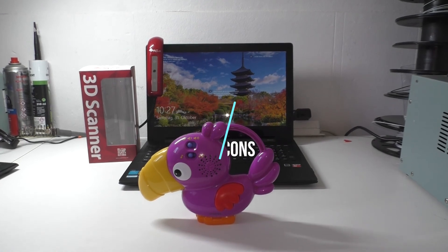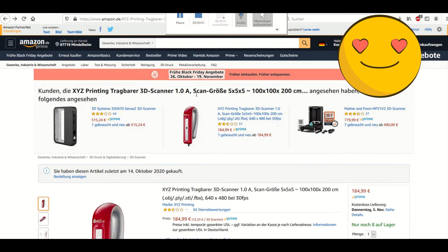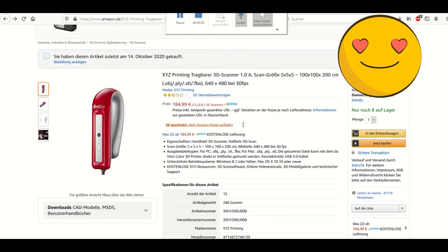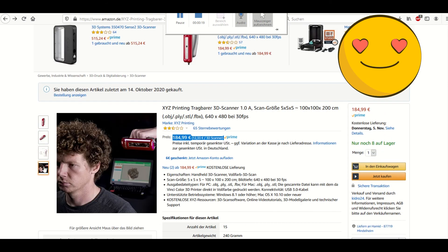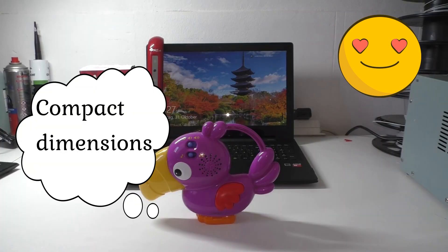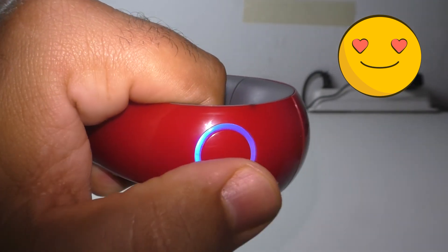Let us summarize the pros and cons of this scanner. The XYZ scanner is cheap — for less than $200 it's an amazing tool. It is impressive that it is even possible to make a 3D scanner at that price. The design of the XYZ printing scanner and the XYZ scan software is clearly aimed at consumers. The device is light, small, and USB powered, so you can take it anywhere your laptop or Windows tablet goes.